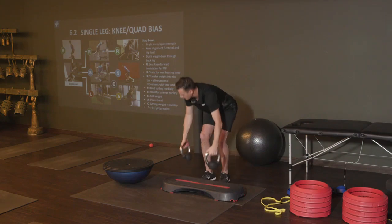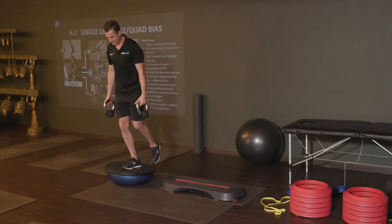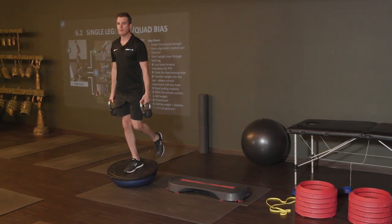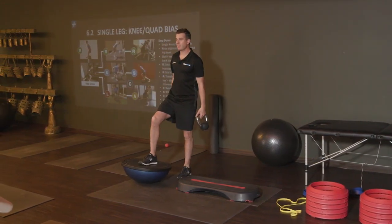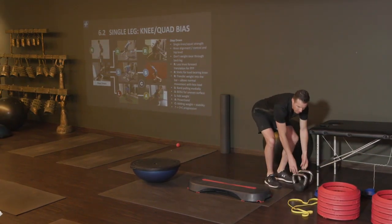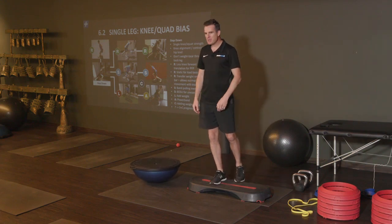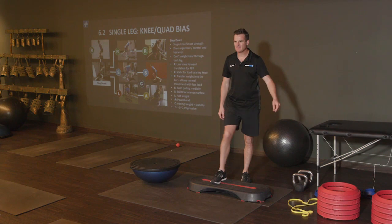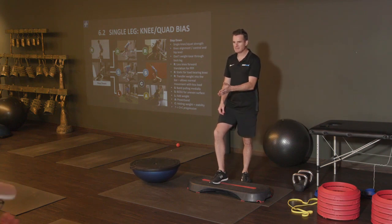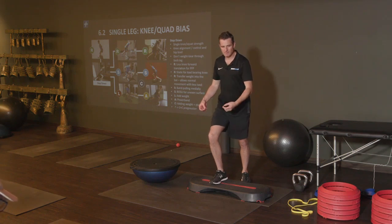Can I do a step-down with load on a BOSU with great form and do it 3 sets of 10, or whatever I'm going to give that person? Same with the band. If they can do the band really well, they can do a step-down and add some load on. Because if you tighten the band up any further, it's just going to pull their knee in. So it maxes out at the point where the band is as far as they can go, and then you stack the weight on.